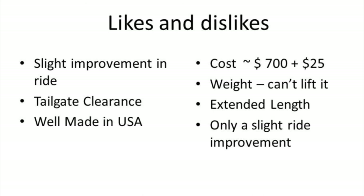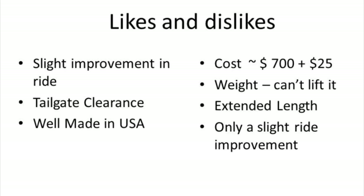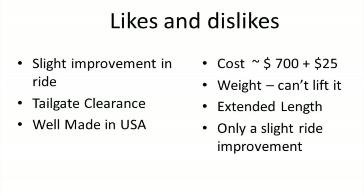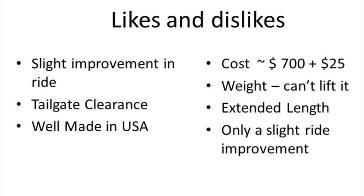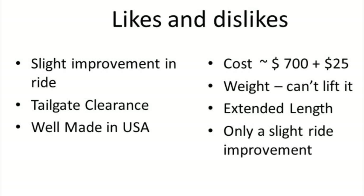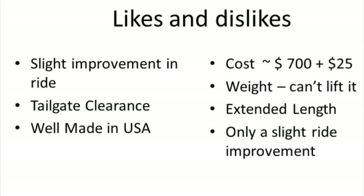Here's what I like and didn't like about the hitch. I like the tailgate clearance. I like that this product is well made and it's made in the USA. It's expensive — it costs $700, although that's a lot cheaper than some of the airbag hitches out there. It also cost me another $25 for new chains. It's so heavy I can't lift it by myself — I had to create a dolly to carry it around. It extends the length of my truck, and since I can't lift it out at the campsite, it has to stay in there. And ultimately it's only a slight ride improvement. I'm going to keep testing with different tire pressures to see if I can get better improvement.